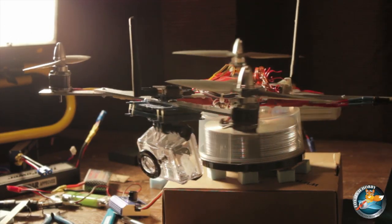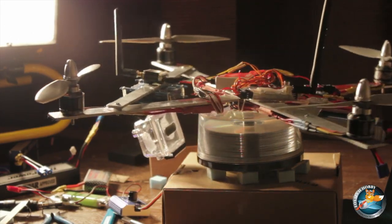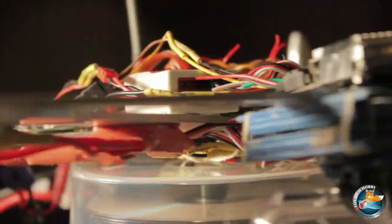I'm going to be testing the Naza out on my homemade quadcopter that has a GoPro on it, Dragon Link, as well as FPV.